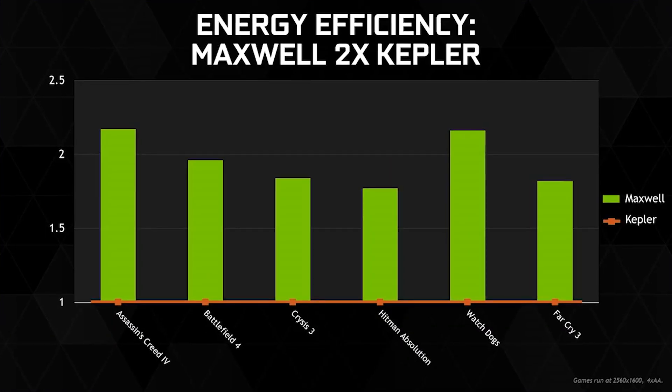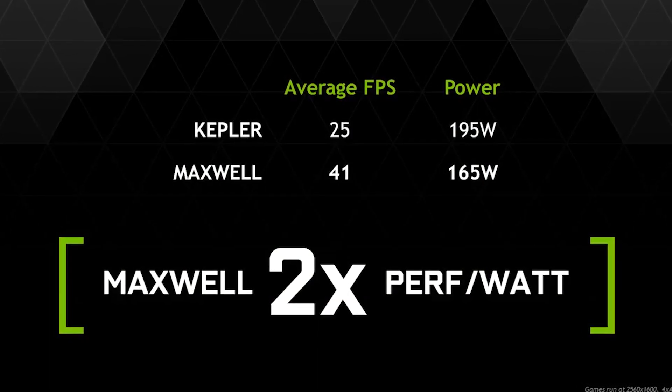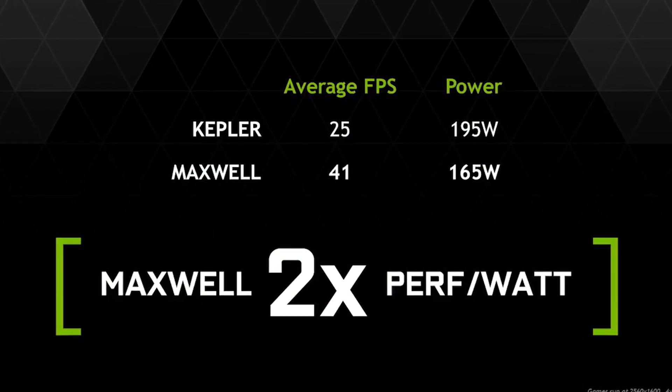The new architecture is so efficient that the TDP of the 980 is a mere 165 watts, which is why the reference card only draws from two 6-pin connectors. The power-sipping nature means that these two cards should also overclock very nicely for those who want to squeeze every ounce of performance from their hardware.